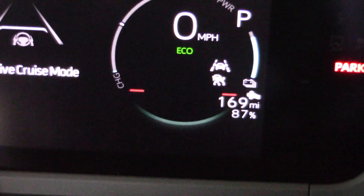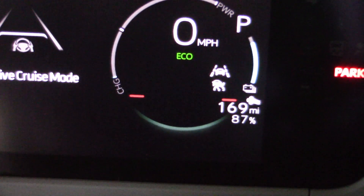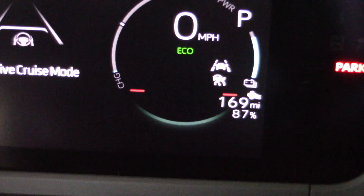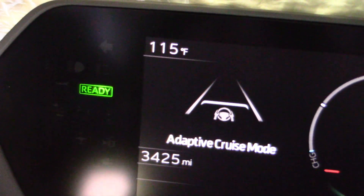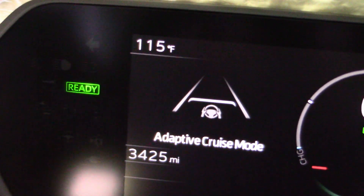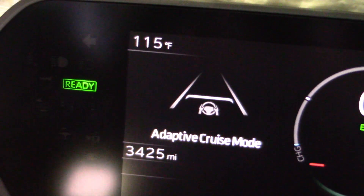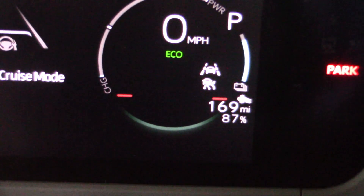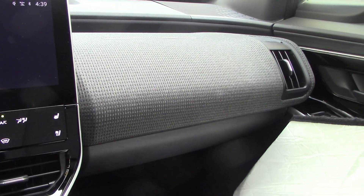The car was charged to over 200 miles after delivery — it arrived with 169 miles. I need to keep at least 50 miles for return, so I have around 119 to 120 miles of driving range to work with. The question is: with 115-degree temperatures this week, can I actually get those 120 miles with the heat and AC running full blast? We're starting at 3,425 miles on the odometer — let's see how this plays out.